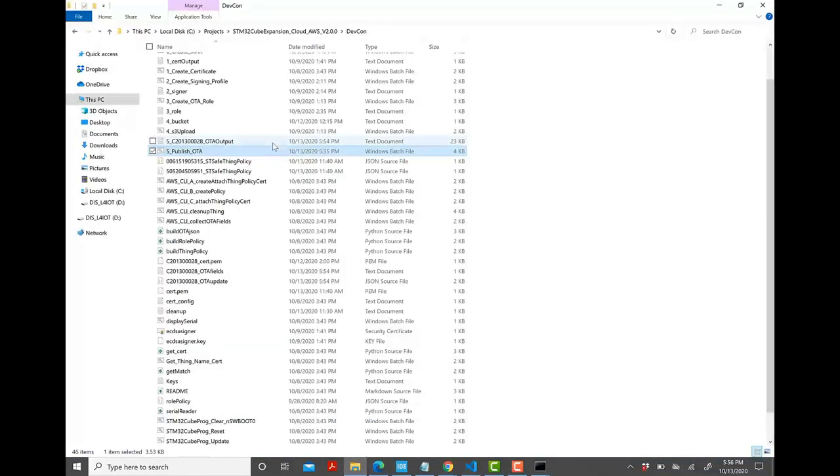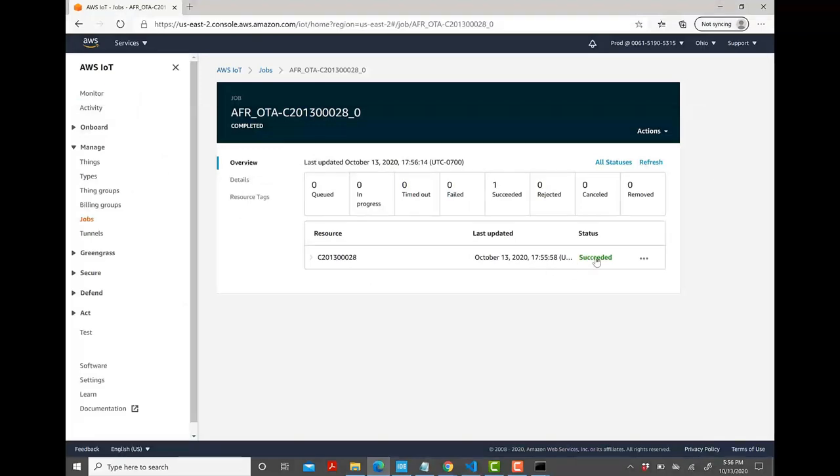In addition, running batch script number 5 generates output text files: OTA fields and OTAupdate.json. We thus have a successful OTA.